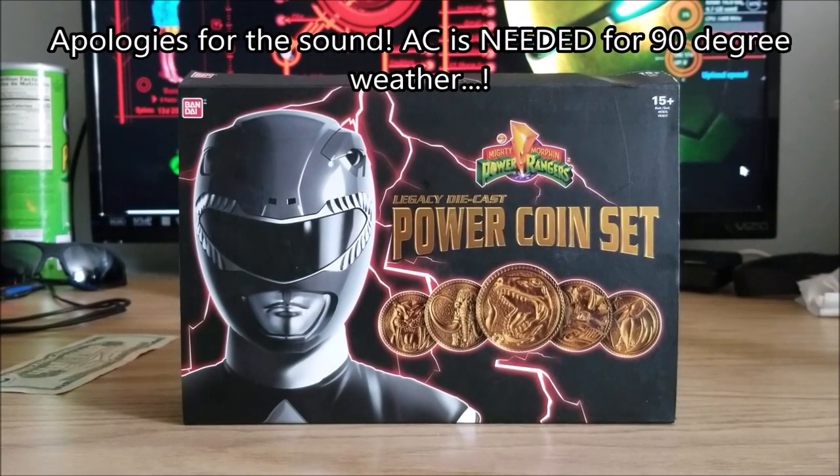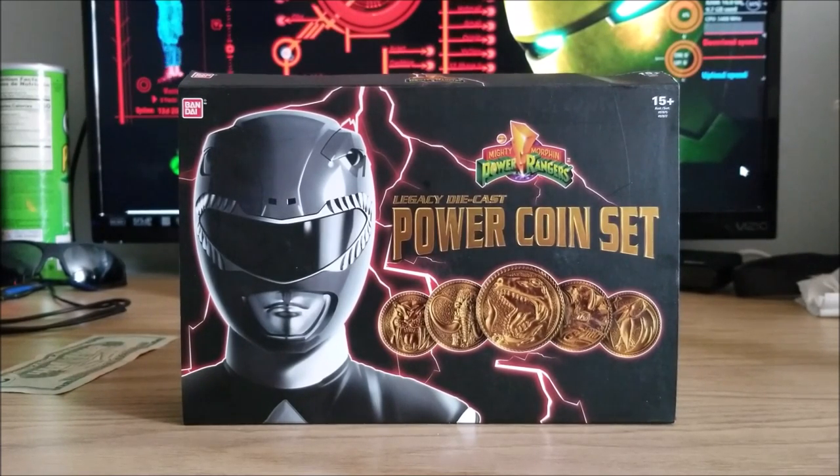Hello, you guys! My name's Timster from Timfoolery Gaming, and we're back with another box-opening vlog. Today, we are opening the Legacy Diecast Power Coin Set for the Legacy Power Morphers and that whole Legacy toy line. This is something I bought on a whim — it only cost me maybe $25 max on Amazon. It used to be at Toys R Us.